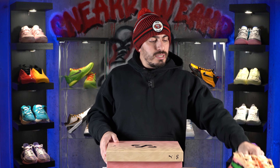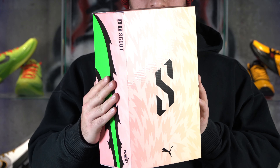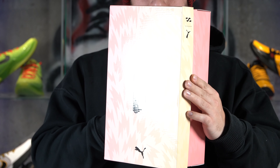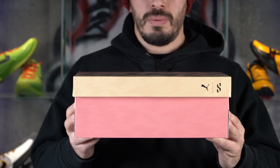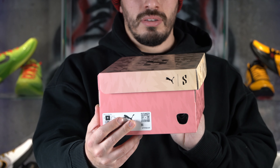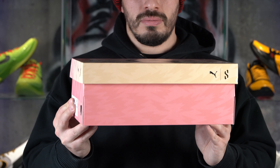Now for the box, the Scoot Zeros come in this generic Puma box. Even generic Puma does a pretty decent presentation — even on a $100 shoe, you do have a nice presentation on the box as far as just the graphics and everything.